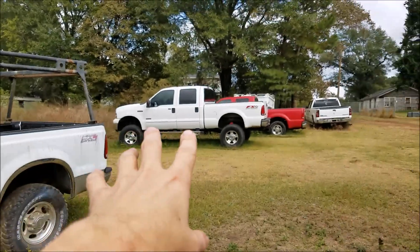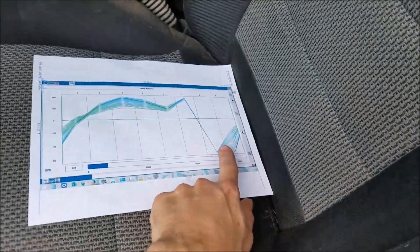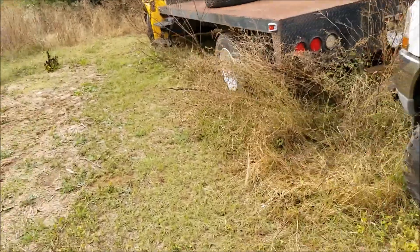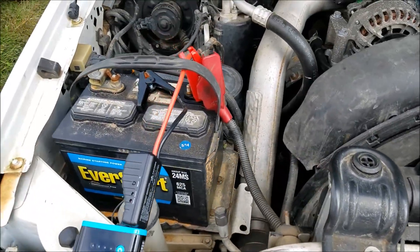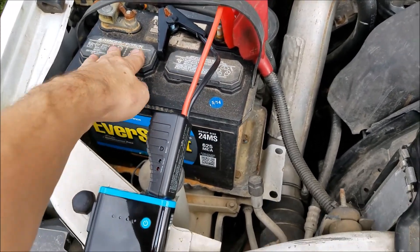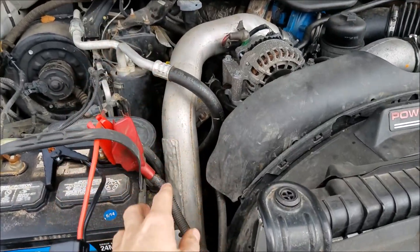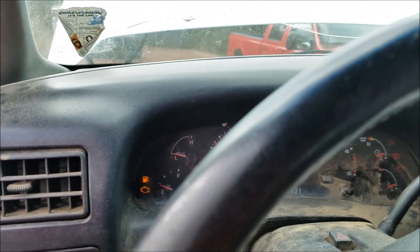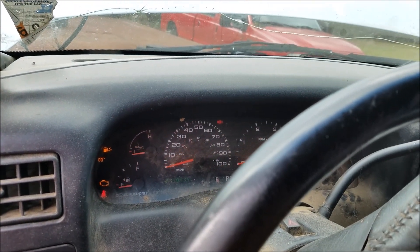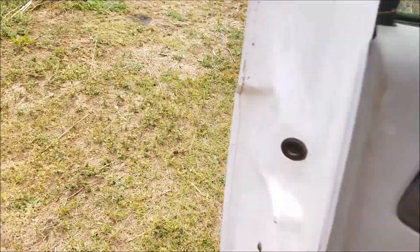I've got three six-liter diesel trucks here with the batteries removed from all three. This first one is actually missing a cylinder — it's completely down on cylinder number six and it's been sitting for a while. These trucks take two batteries each — group 65 batteries. I'm using an old boat battery that only has 625 marine cranking amps, which is not even as much as one of the batteries these trucks normally take. I'll show you it doesn't start on its own — then we'll hook up the jump starter.